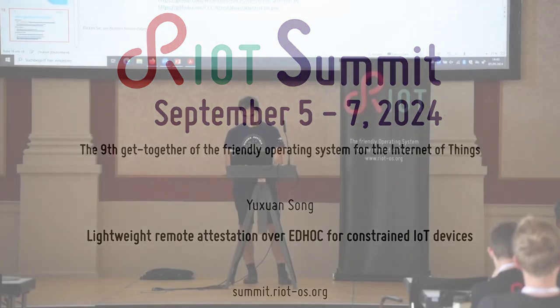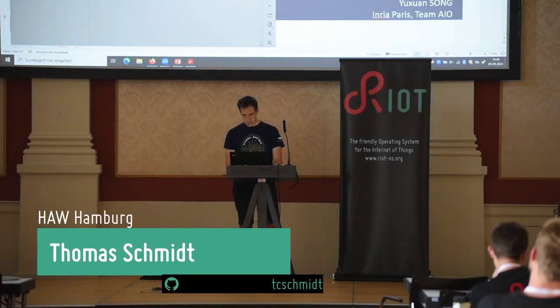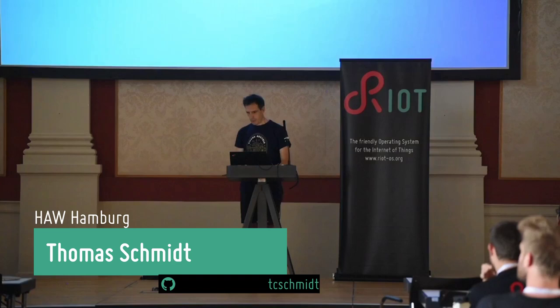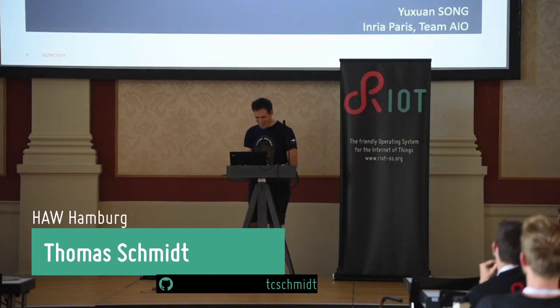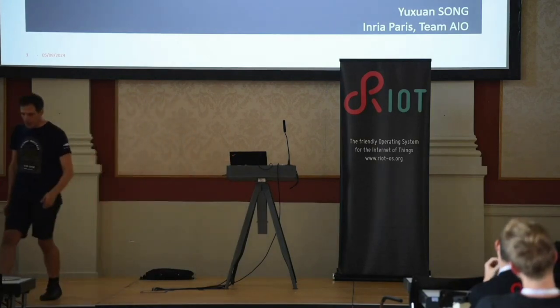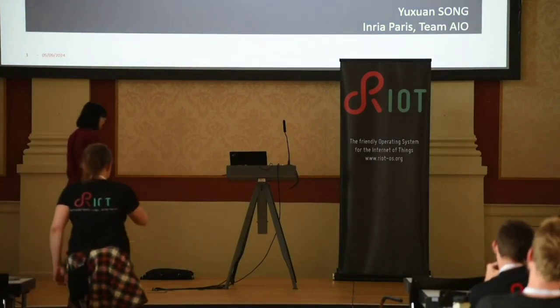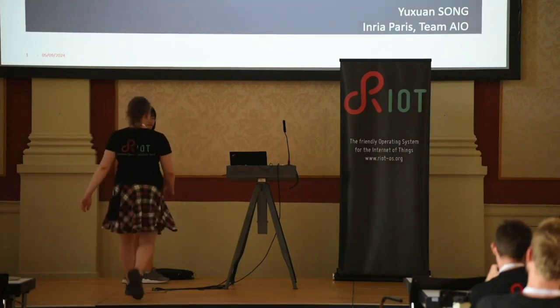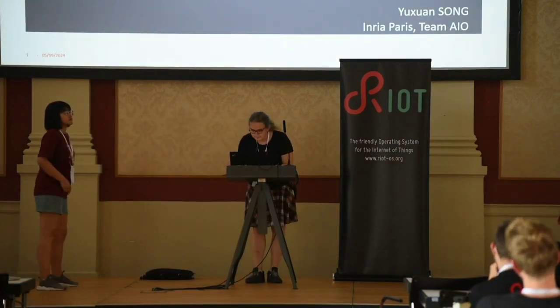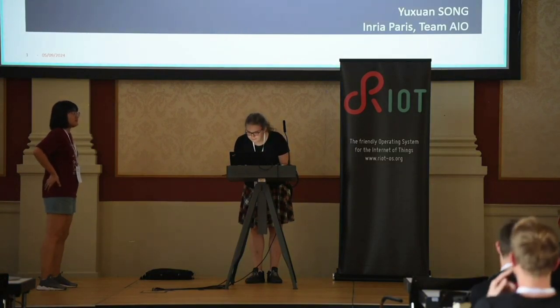We quickly proceed with the subject to Juxuan Zong. Juxuan is a PhD student in the wireless group of Thomas Vatain at INRIA and Sorbonne. You will now talk about more specific solutions using EDHOC for remote attestation.